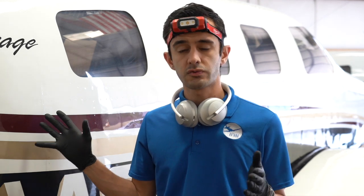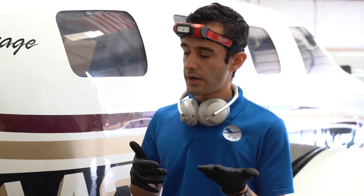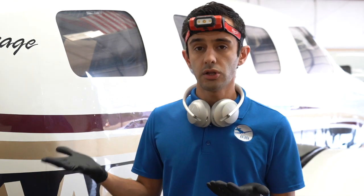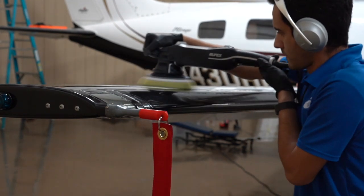The first pass is really more of a knockdown pass — we're taking off that oxidation, taking off the staining, and kind of deeper scratches are addressed. Then we go over it again with the yellow pad to refine the surface more. Now, because we don't have all this loose stuff on here, that yellow pad can really focus on polishing and getting a nice smooth finish.